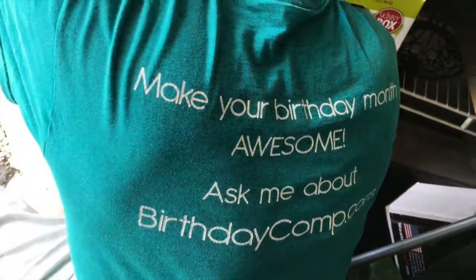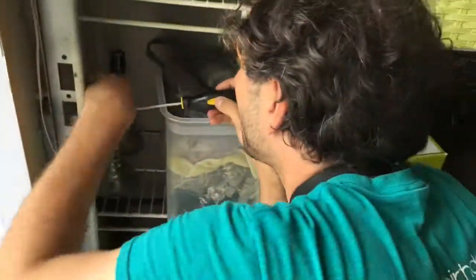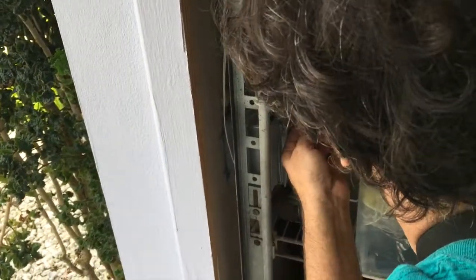What's it say on the back of your shirt? 'Make your birthday awesome — ask me how.' Birthdaycomp.com. What's birthdaycomp.com? It's an online directory of local businesses that offer free gifts during your birthday month.